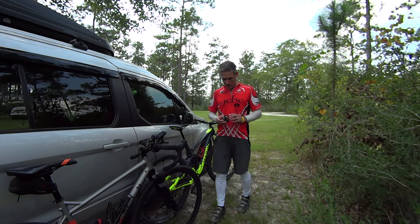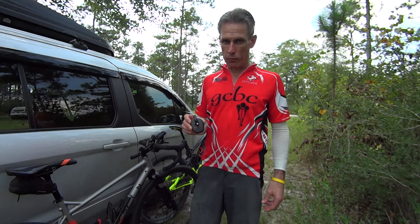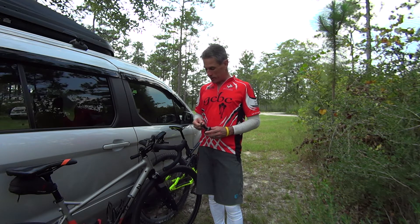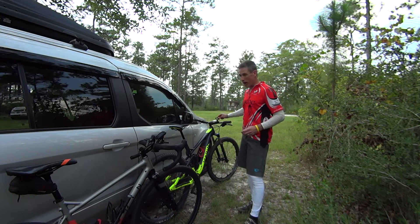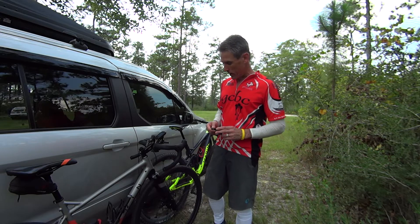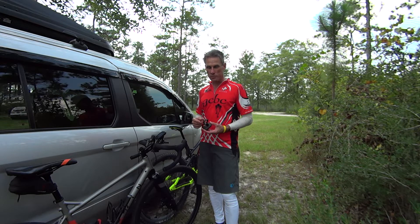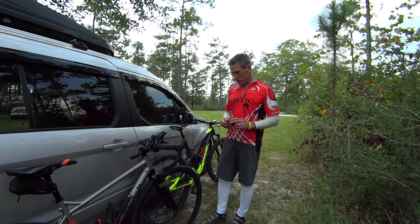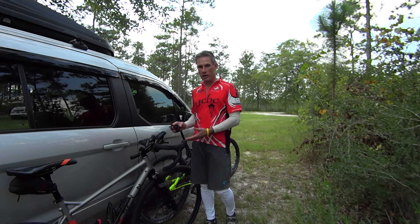Hi, this is Bart with the Bicycle Rider and we're here to talk about PowerPod. PowerPod is a very affordable option for a power meter that has a lot of advantages, one of them being able to move from bike to bike. If you price power meters and you ride several different bikes, it's hard to justify $400 for each bike, and it's so nice to have power data when you're riding.